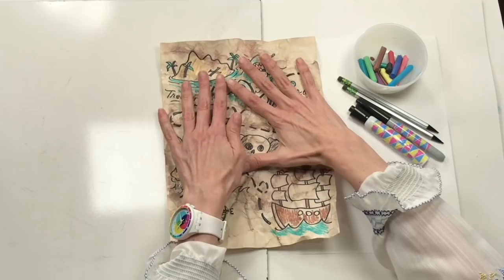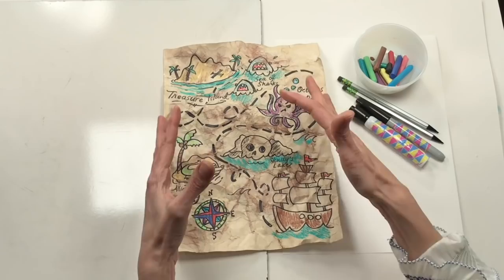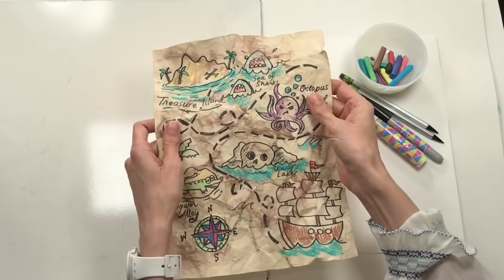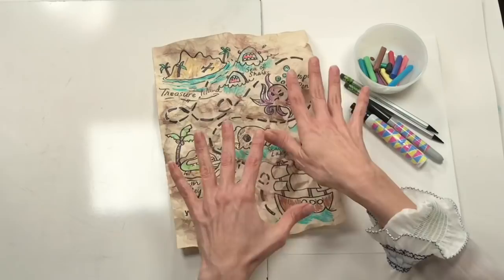Pinkies out today! I pinky promise to do my best, to finish what I start, to have a positive attitude. Let's get started on our treasure maps. Check out my treasure map - you can see why texture is our word of the day. This pirate's map is filled with texture; we want it to look really old and antique, like something that's been buried and then someone has suddenly discovered it.